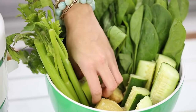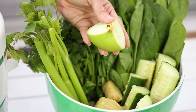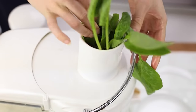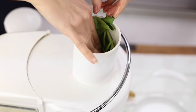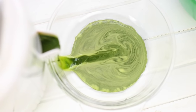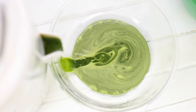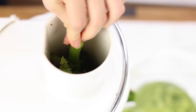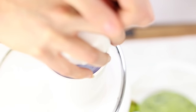Go ahead and cut everything up, wash everything, and I just like to put everything into a big bowl and chop it small enough so it fits into your juicer. I'm using this Jack LaLanne one — it's not expensive but it works really well. I got it as a hand-me-down from my boyfriend's mom and it definitely does the trick. Just keep throwing in all your fruits and veggies into the juicer until you've juiced everything up.